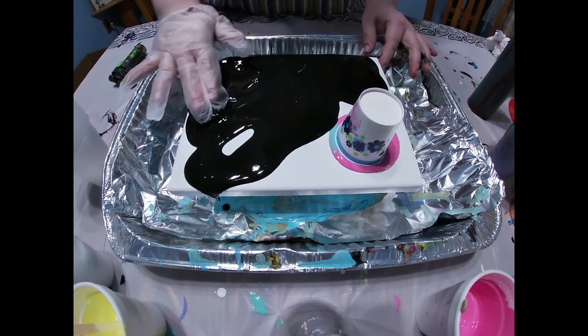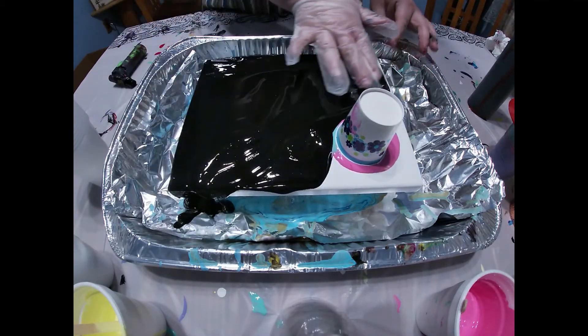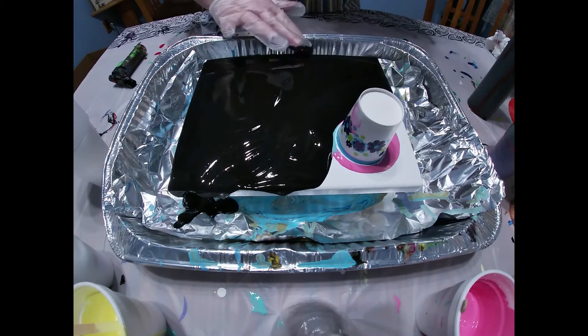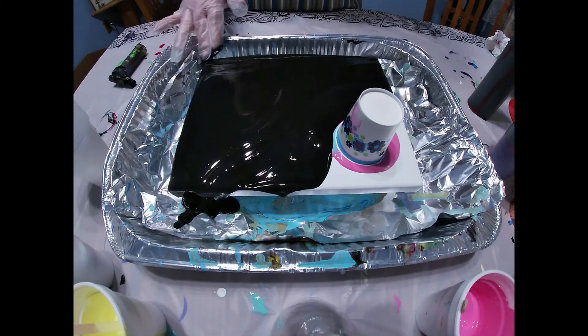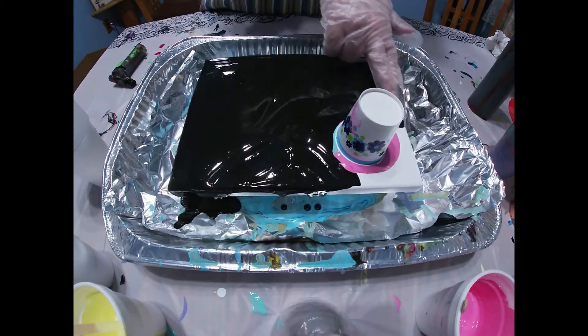There is no silicone in this. It's all just Floetrol and water. There is silicone in the cup though, in all of the pastel colors.